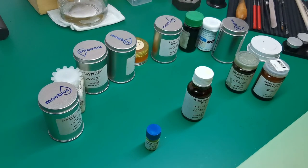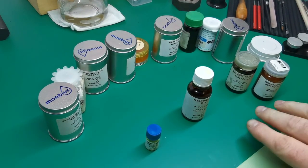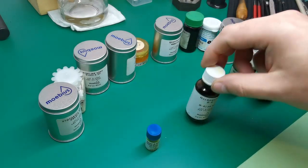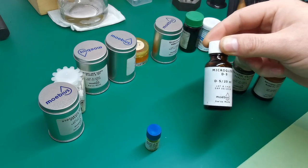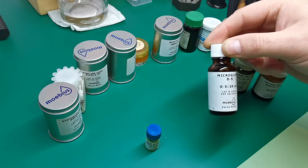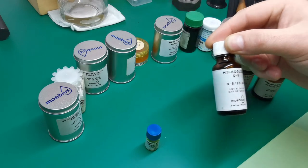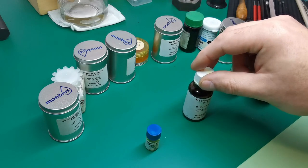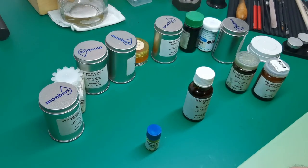Those are the three lubricants I would pick if you're looking at taking up watch repair as a hobby — a grease and two oils — and those are the three reasons why you'd need them. Strictly speaking you could do an entire movement using just D5, but where you'd run into trouble is using D5 on train wheel gears or balance jewels. It's quite a thick oil and over time it will dry out, slow the train wheels down, and you'll end up having to service the movement again sooner than expected. That's why we have different oils for their different applications.